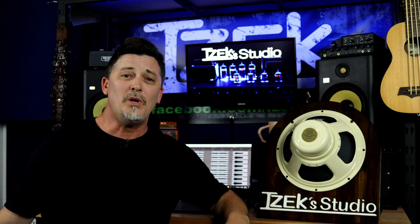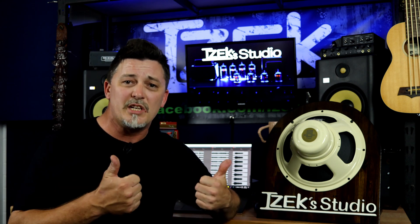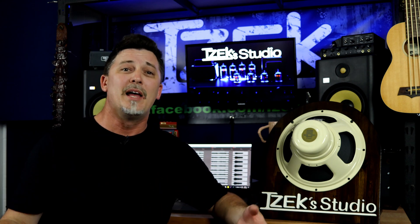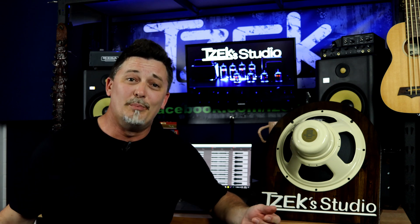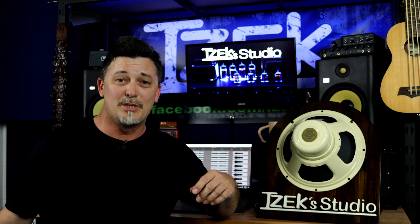Hey, if you're liking this video, please help me grow this channel by giving me a thumbs up and subscribing. It costs nothing, helps the algorithm, and lets me know I'm doing a good job. Smack that cowbell if you want to be notified when the next episode is released.